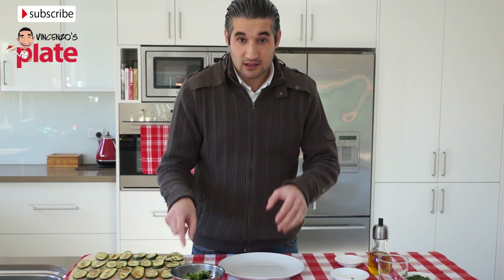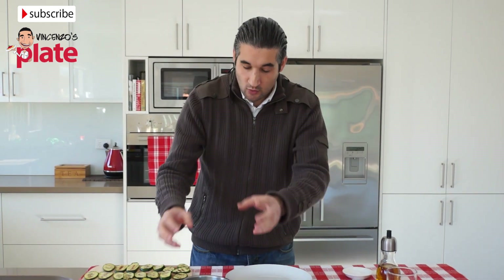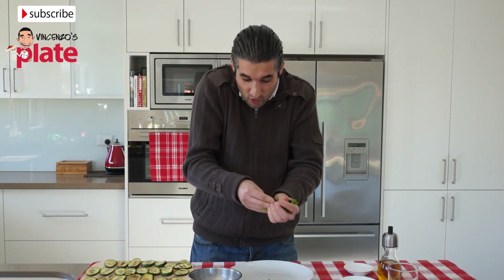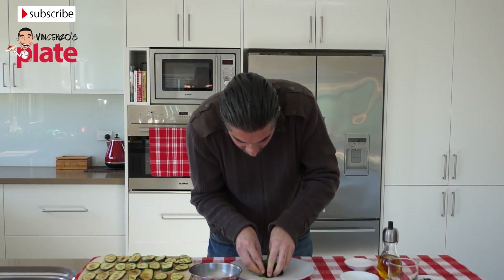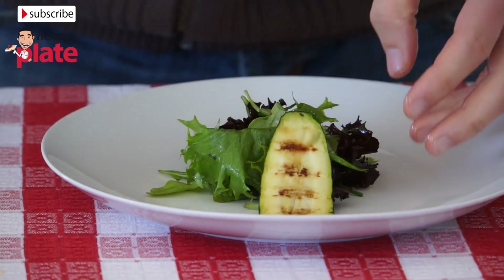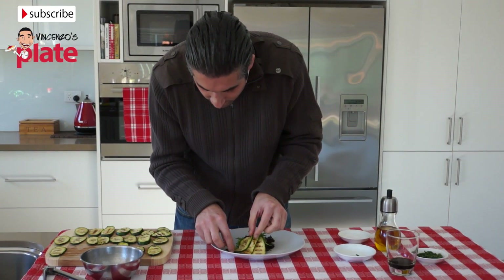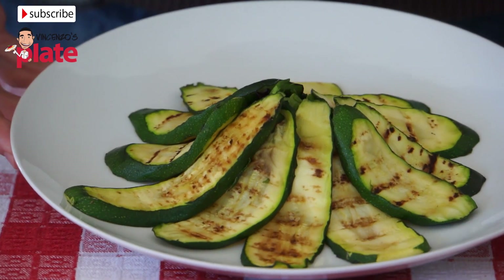Now we need to place the salad in the middle of the plate. We need to use our hands, get the salad and create like a bowl shape, and place it here in the middle. And now we're going to place the zucchini on top — one slice at a time. It's nice to put them close to each other. This is a beautiful presentation for the zucchini.